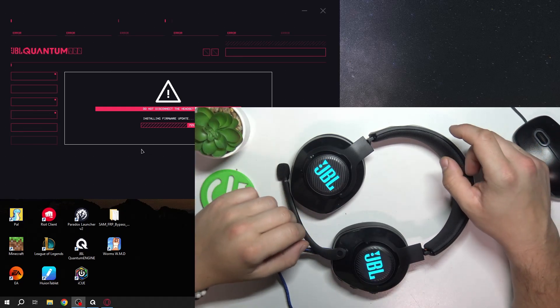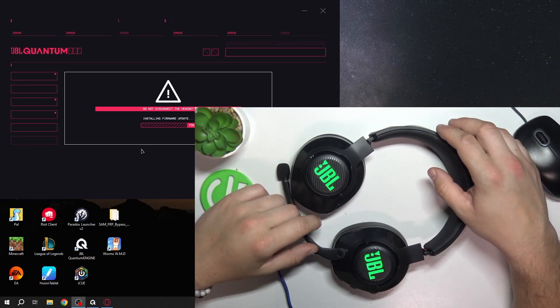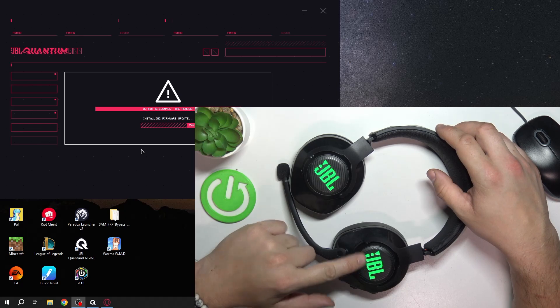Hello, in front of me I've got JBL Quantum 400. In this video I'll show you how to disable lighting via gesture.